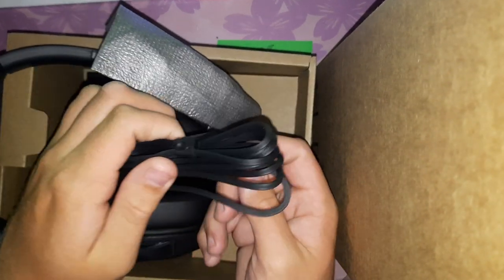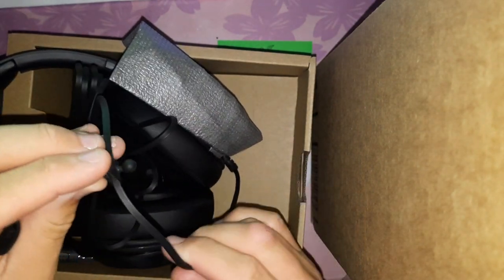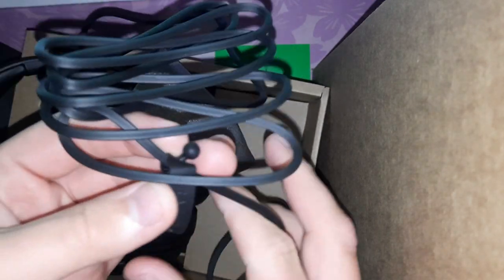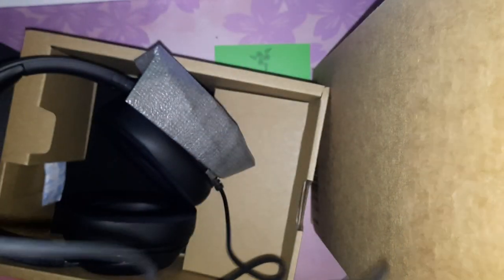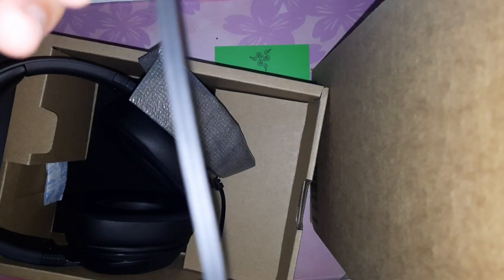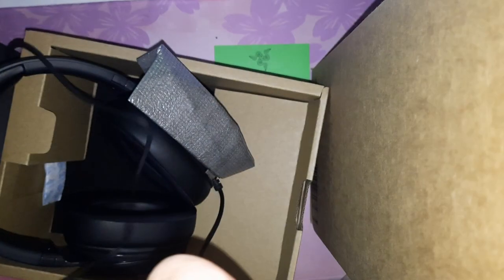One thing I do like about Razer products is you get this little rubber cord tie with Razer branding on it. The cable itself is not the nice braided kind — it's rubber. But I don't really care that much; it's a cord.